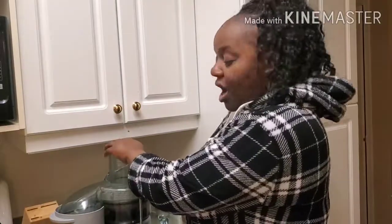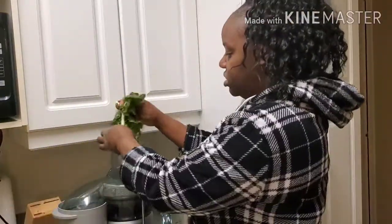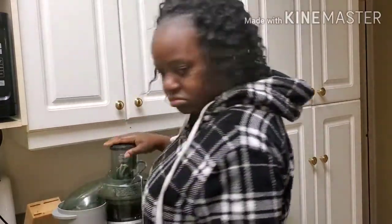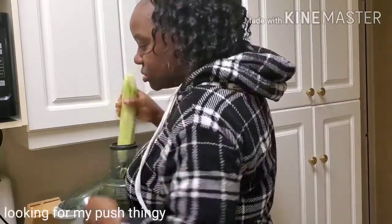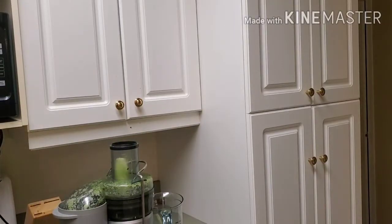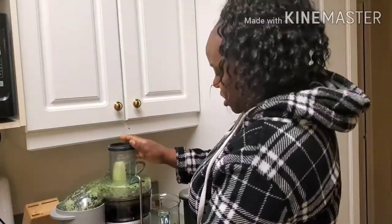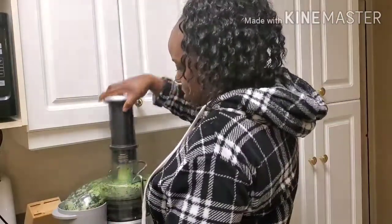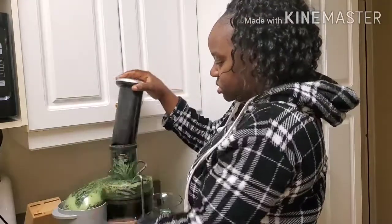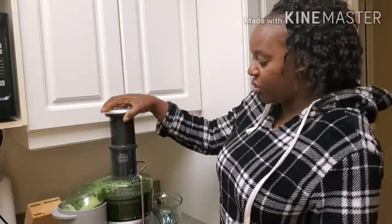Okay, let's get started. I'm going to be going in slow-mo today, starting with my greens. I had already pre-washed everything before.